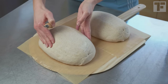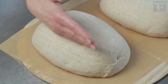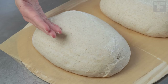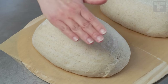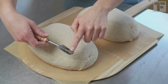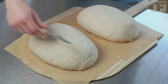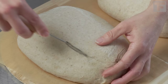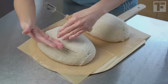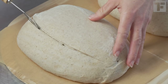Overproofed dough is harder to score — it's puffy and shrinks back when you cut it with a blade. To get a great ear, you want to cut off center from the dough and at an angle. This is key. Imagine that you want to create a flap of dough rather than merely a cut. Notice I'm using the corner of the blade at an angle and I'm cutting straight back toward me in one continuous stroke. This cut is the important one for directing the expansion of your bread. If you don't think it's quite deep enough, you can score it lightly again.